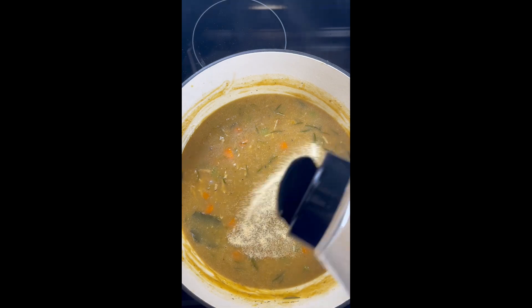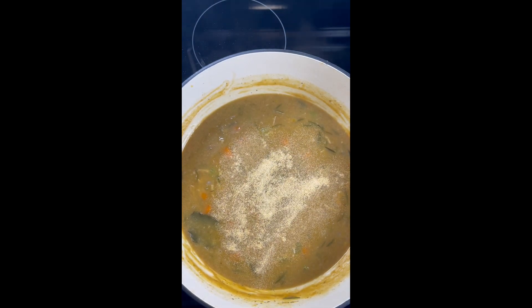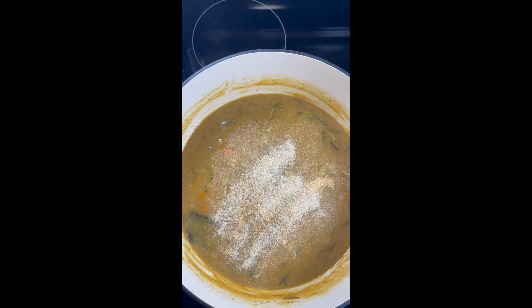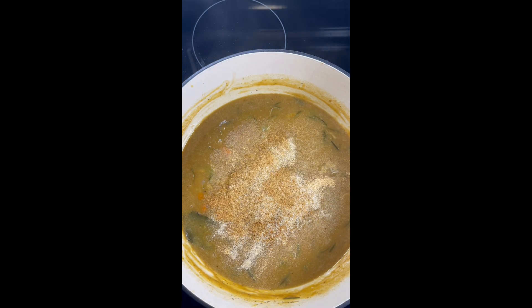I'm now going in with a little bit more seasoning. We're going to add some garlic powder, onion powder, and a little bit of seasoning salt — but again, not too much because I do not like my foods to be extremely salty.